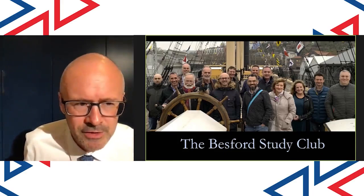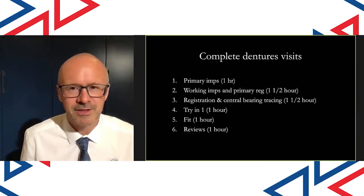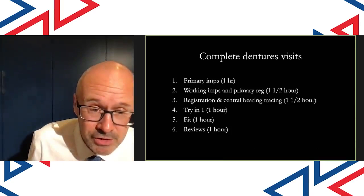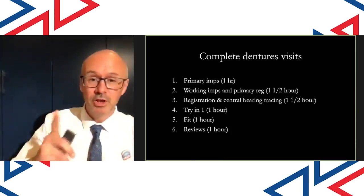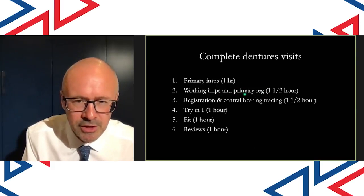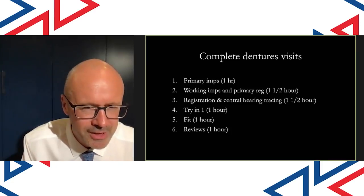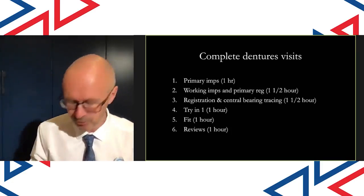I'm going to talk clinical from now on. These are my complete denture visits for my patients — it's a really standard approach: primary impressions, working impressions, registration, try-in, fit, and then reviews. But at visit two I do a primary registration, which helps produce a central bearing tracing — a gothic arch tracing — which helps me to register the occlusal vertical dimension really, really accurately. I think that's dead important with these types of patients.